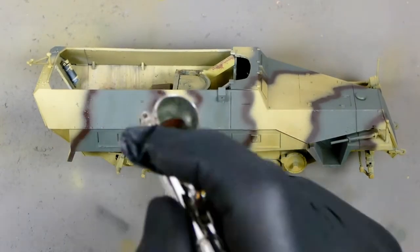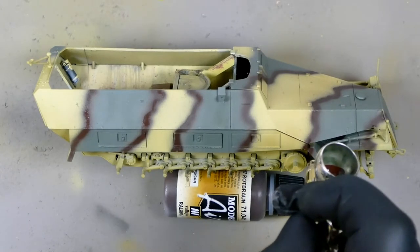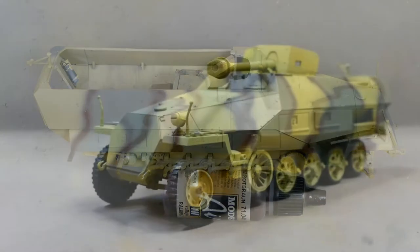Once I'd completed the brown colour on the entire vehicle I moved on to chipping, but here are some stills of the kit with the camo pattern finished.